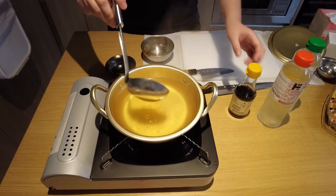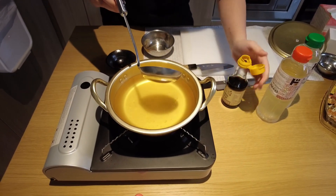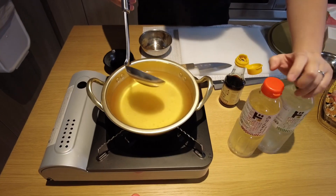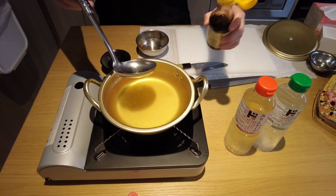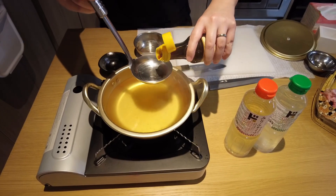We're going to flavour this dashi, and it's very simple. The three other ingredients — mirin, cooking sake, and soy sauce — you just put a ratio of one, one, and one for each. And then you taste it.